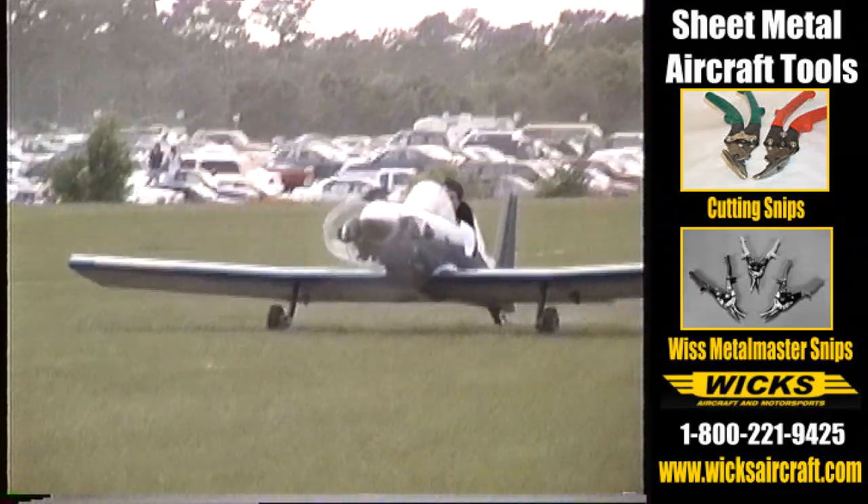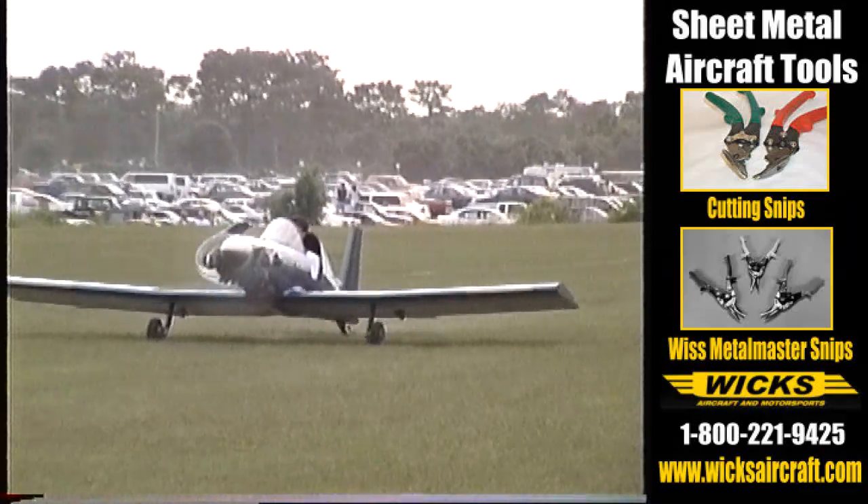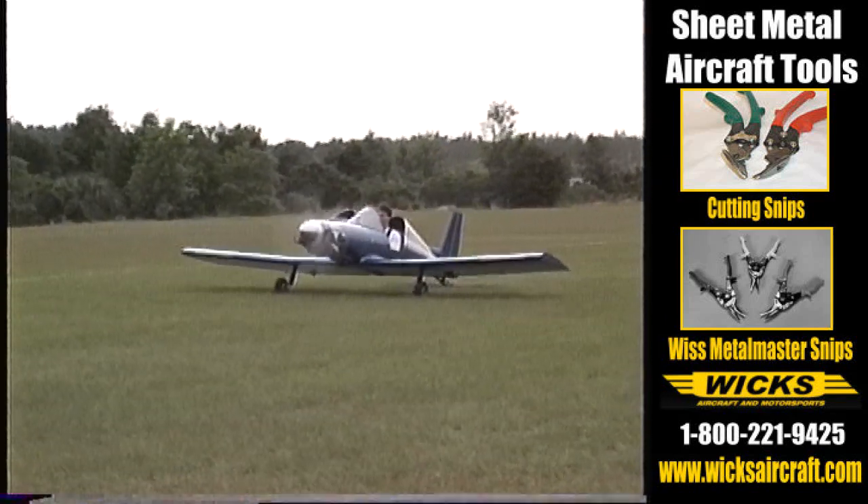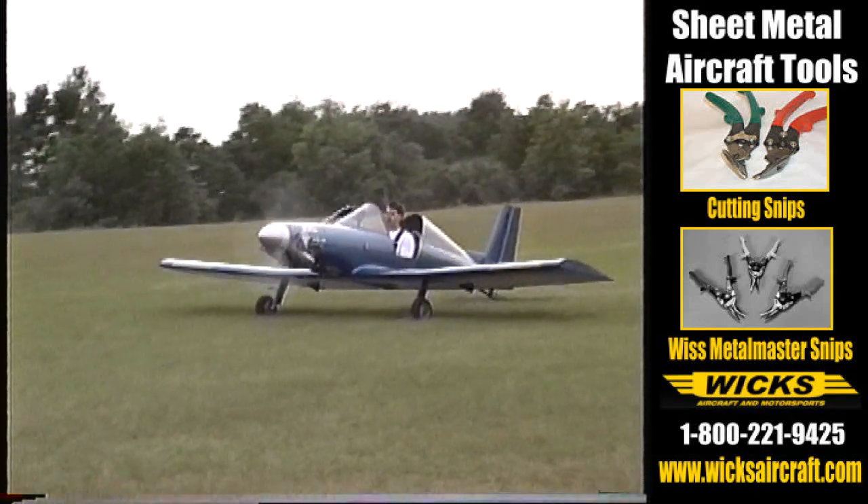Any welding to be done on it? The only welding is the landing gear legs and a few small parts. When you've got the airplane up and running, what are you powering it with? It's a half Volkswagen. We build complete motors and kits for them also.